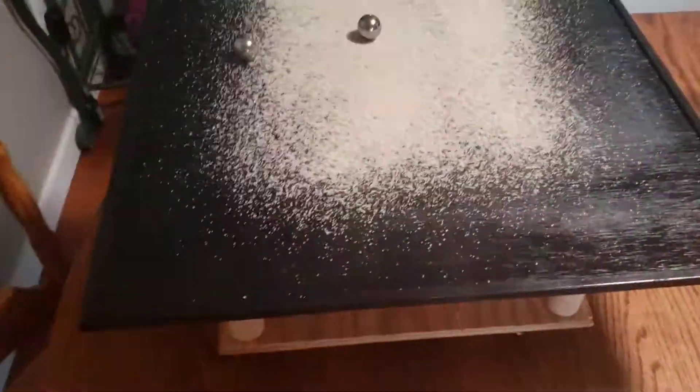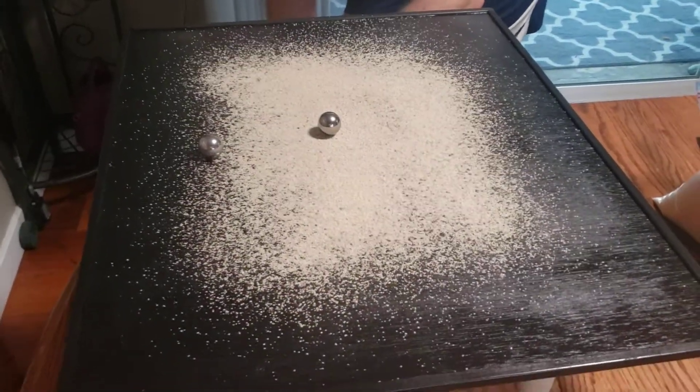Let's see if these balls roll around and if they make any kind of pattern in the sand. Here we go — power on.